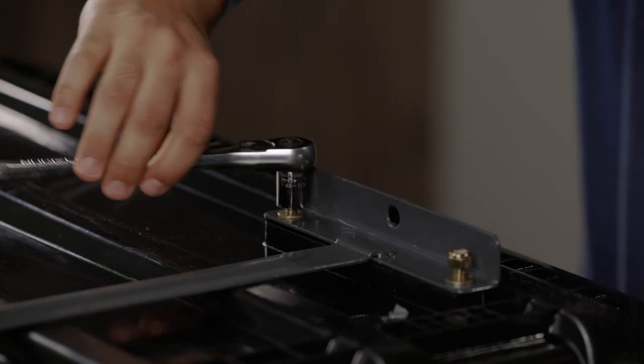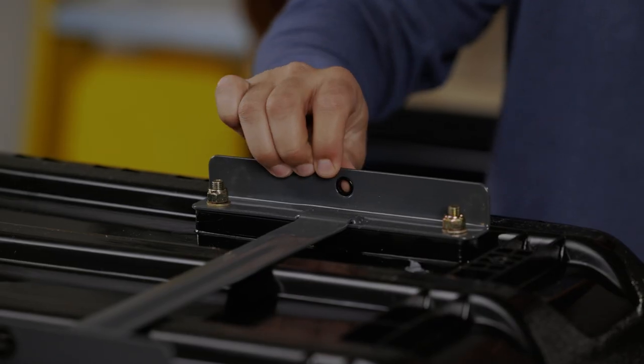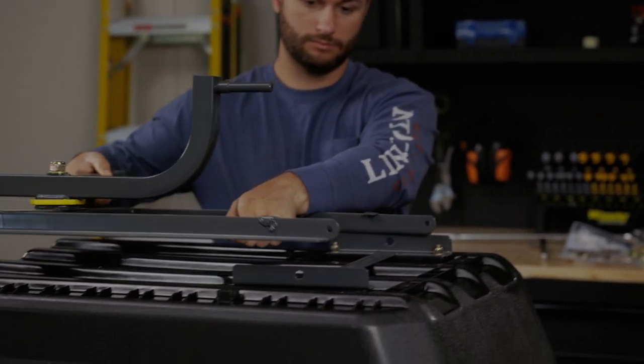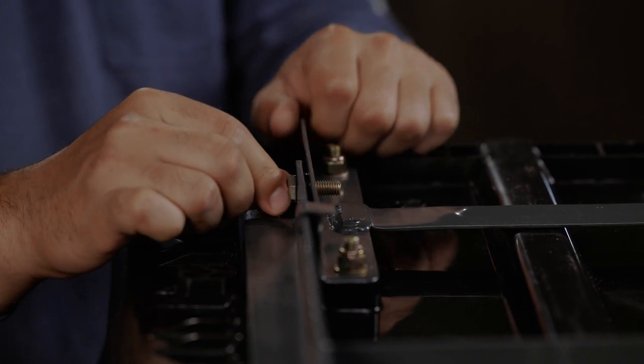Now we are ready to attach the front frame and front axle. These come pre-assembled. First, we're going to start by placing the plastic bushing between the rear frame and the front frame. Slide the bolts through, followed by the washers, and tighten the nuts.